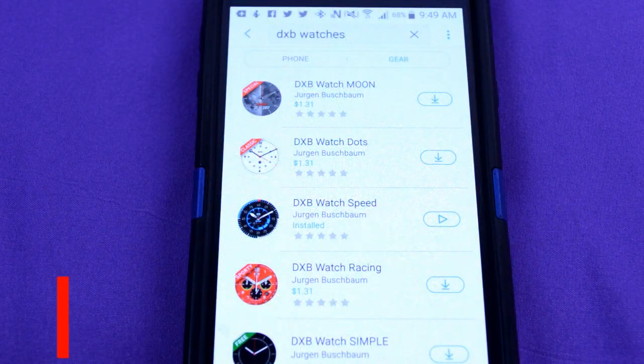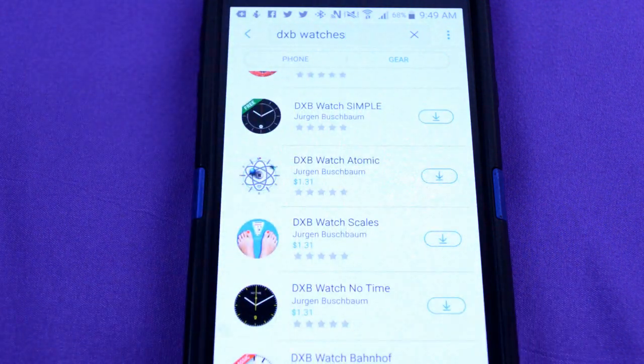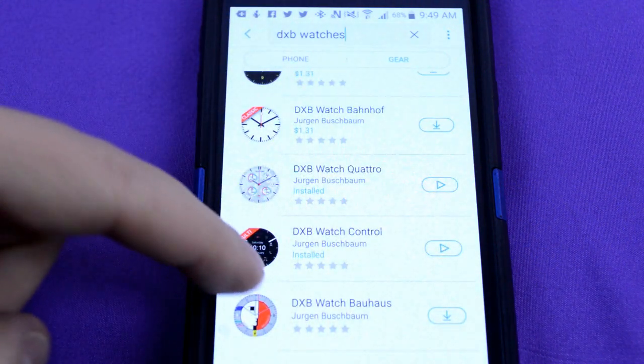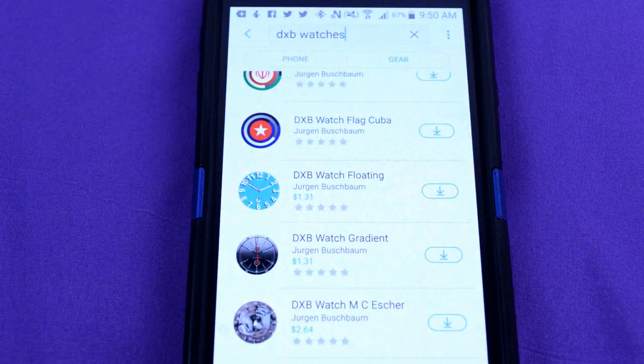If you want to check out the watch faces that I reviewed here, as well as the entire lineup, then simply do a search under DXB Watches. There's a really good mix of free and paid watch faces in a variety of themes, so you're more than likely to find something that you will like.